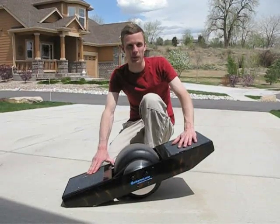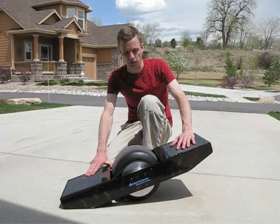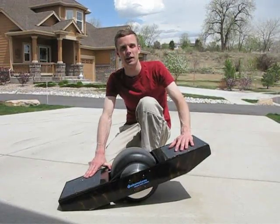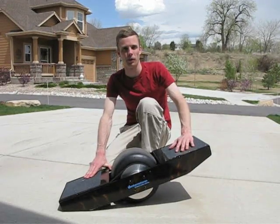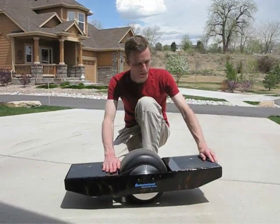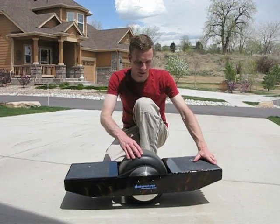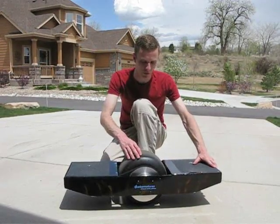This is my version of the one-wheel balancing scooter, which allows me to ride on a scooter similar to a Segway, but standing on it like a skateboard. The basic parts of my scooter are the frame, which is welded out of 3/16 inch aluminum, the wheel, and the drive system.